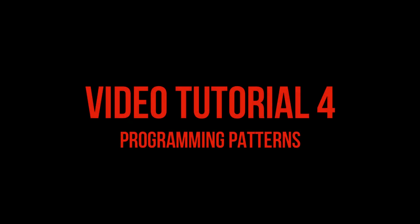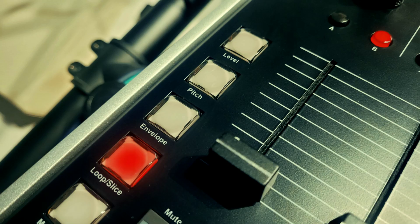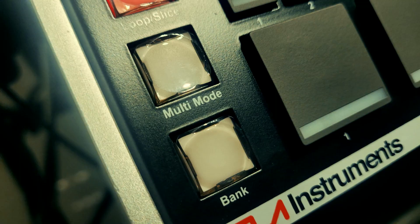In this video we're going to look at programming patterns. Please make sure you've watched and understood the previous videos in this series, as all the parameters we've discussed are programmable within your patterns, and if you don't know what those are, you won't know what I'm talking about.